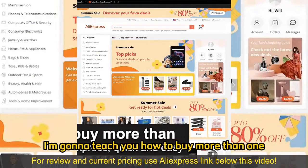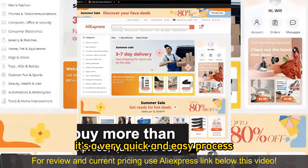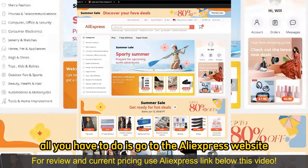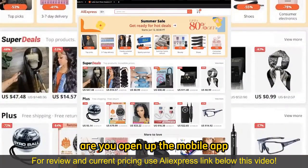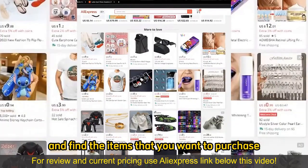In this video I'm going to teach you how to buy more than one item on AliExpress. It's a very quick and easy process, so make sure to follow along. All you have to do is go to the AliExpress website or download the AliExpress mobile app. When you arrive at the website or open the mobile app, you can browse through all the options and categories to find the items you want to purchase.